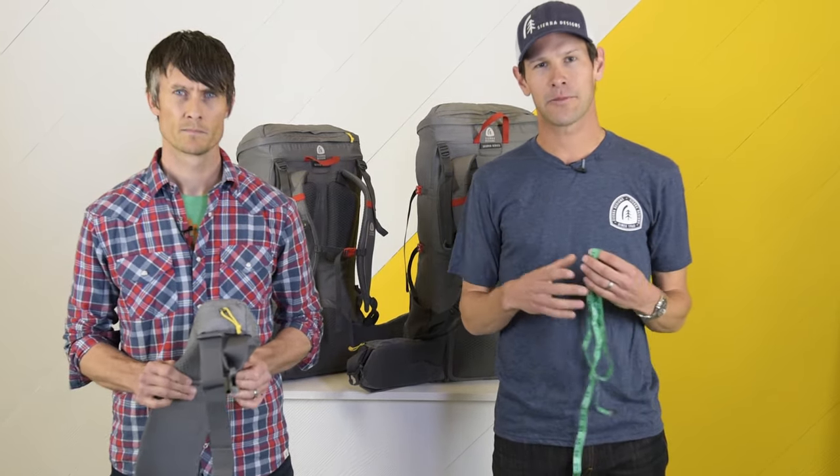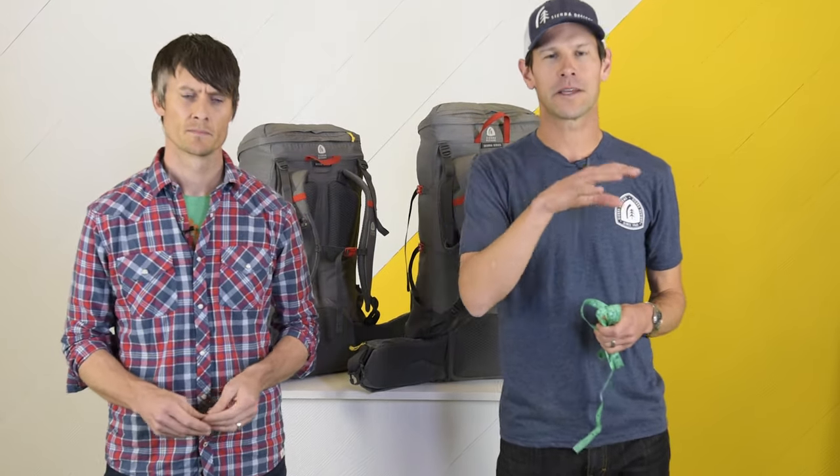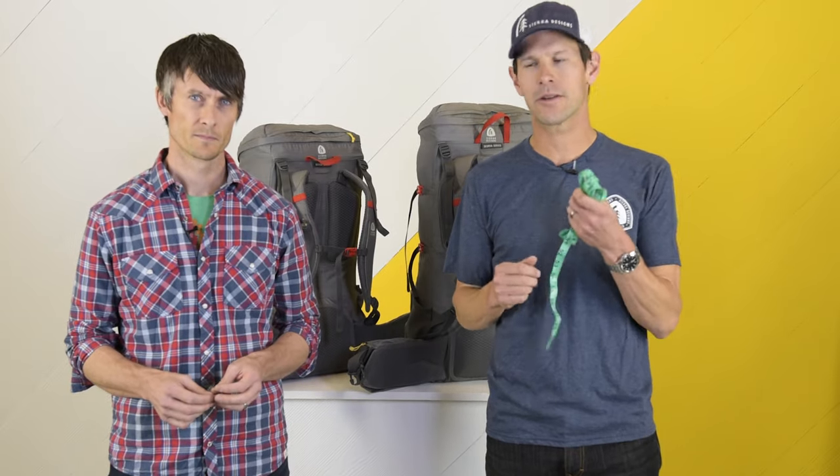We're going to first measure torso length. I want to point out that torso length — don't assume that because you're tall or short you have a certain torso length. You could be very tall but have a short torso, or you could be on the shorter side but have a long torso, so make sure to measure yourself.